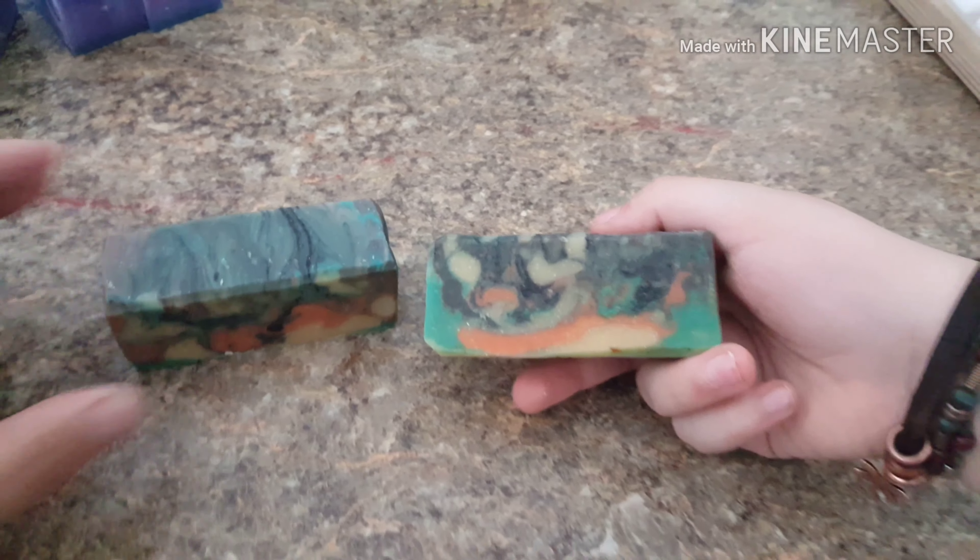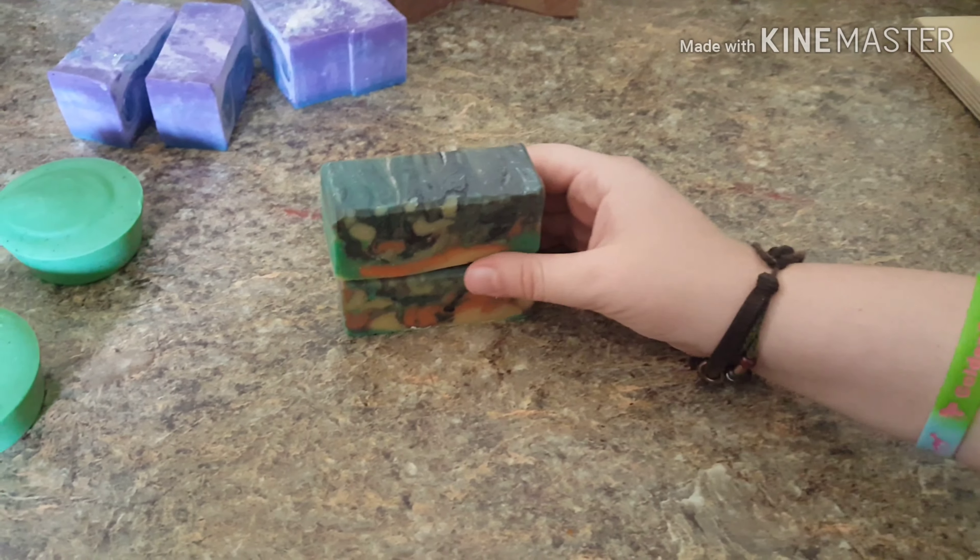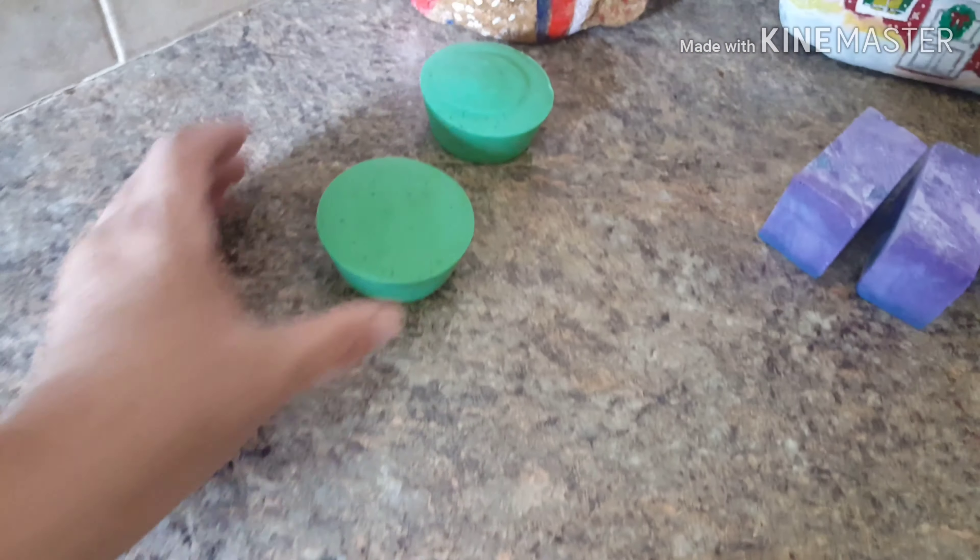This is cherry blossom soap. It's a kind of a basic soap also. It has a fragrance of cherry blossom and contains goat milk, olive oil, coconut oil, lard, sodium hydroxide, colorants, and castor oil. The fragrance is cherry blossom. That is for sale now. Let me set the ones that aren't for sale yet over here — all of these are for sale.